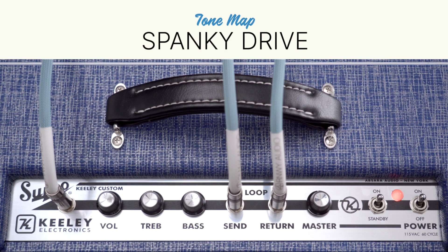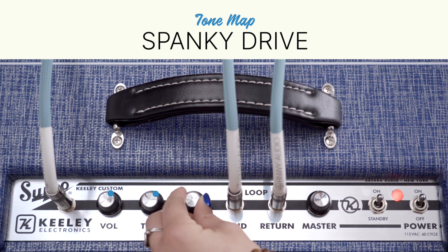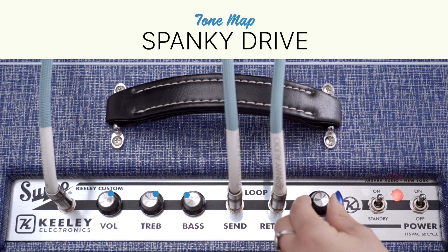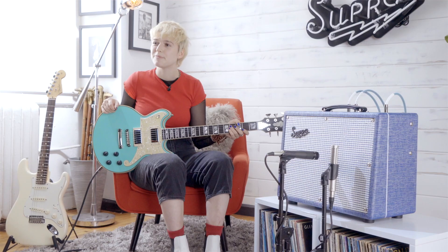The next tone map I'm going to show you is called Spanky Drive. It's a glorious tube overdrive with serious authority and a tight bottom end. It really showcases the Class A sound nested within the amp. On the Spanky Drive tone map, I'm going to put the volume at 6, the treble at 6, the bass at 4, and the master all the way up. I'll be using a D'Angelico Deluxe Brighton for a nice humbucker sound.